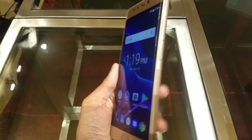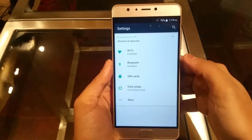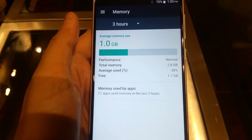The viewing angles look good. The phone comes with normal Android apps and some pre-installed apps. In settings, we can confirm it runs Android 7.0 Nougat. RAM is 3GB, with about 1GB currently used on this demo device.